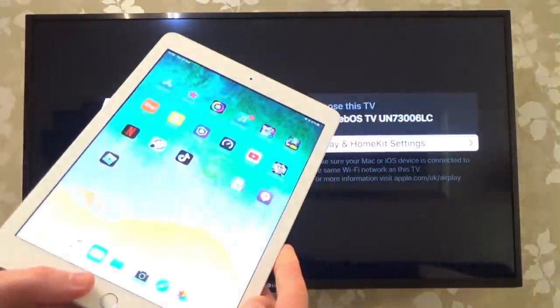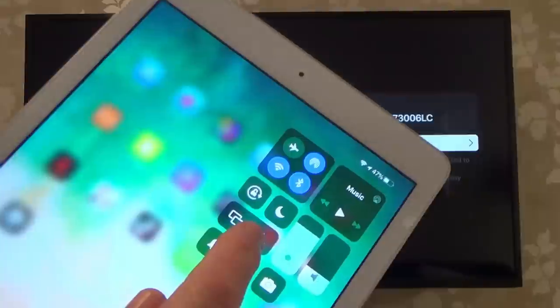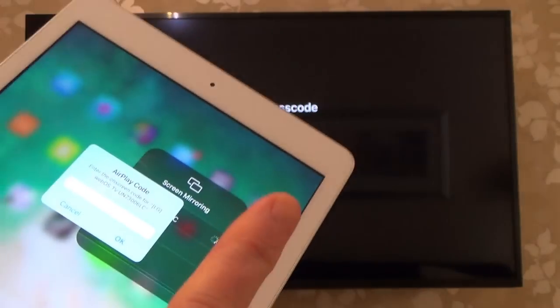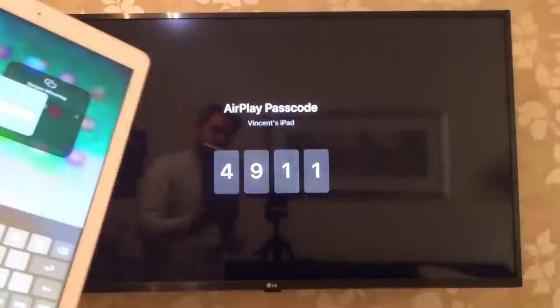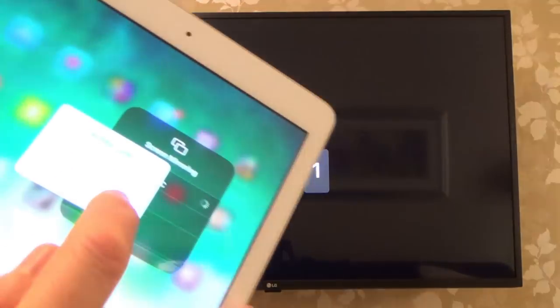So on your iOS device, for example this iPad, we're going to be scrolling down here and we have an option for Screen Mirroring. I'm going to tap that, and it's going to come up with my TV. I'm going to tap that, and the very first time we do it, it's going to ask me to enter in the code. So that's what I'm going to do — 4911.